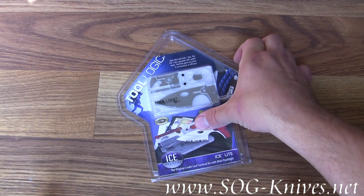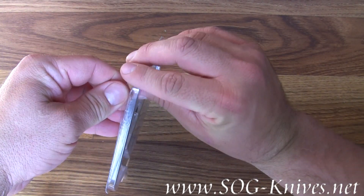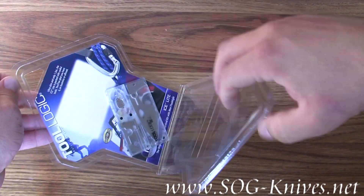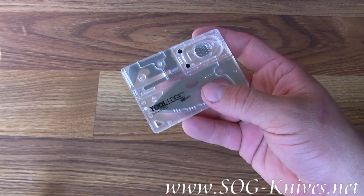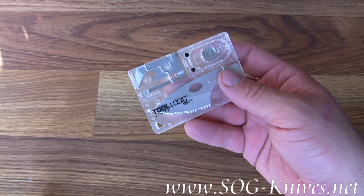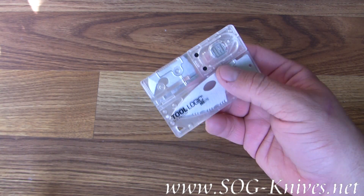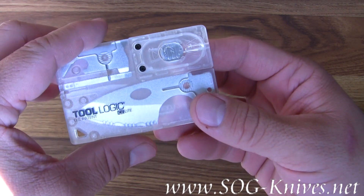This is the Tool Logic Ice Light. It is a survival kit that is no bigger — or not much bigger — than a credit card, yet contains a lot of functionality. It's model number ICC2, the white version of the Tool Logic Ice Light survival kit.